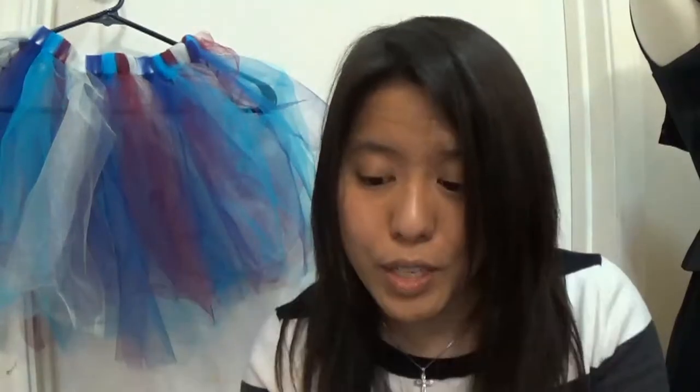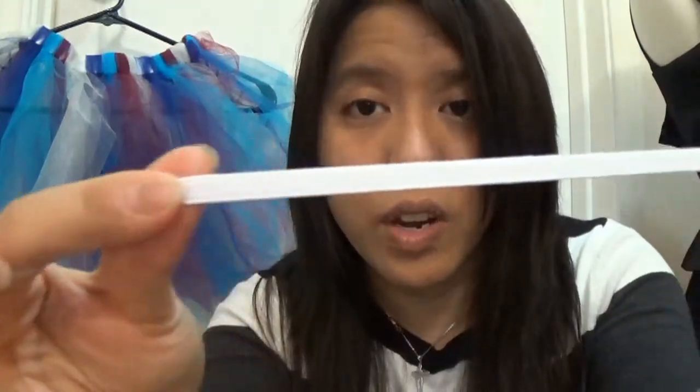The second thing you're going to need, for my version of this almost no-sew tutu, is elastic. Other tutorials may suggest ribbon, but I just like to slip it on and off instead of tying it. I got a quarter-inch elastic — it's very narrow — because I use a slip knot and pull it very tightly, so there's no need for wide elastic.